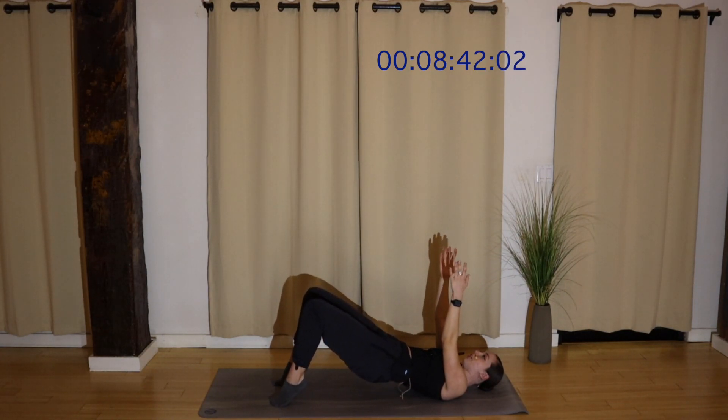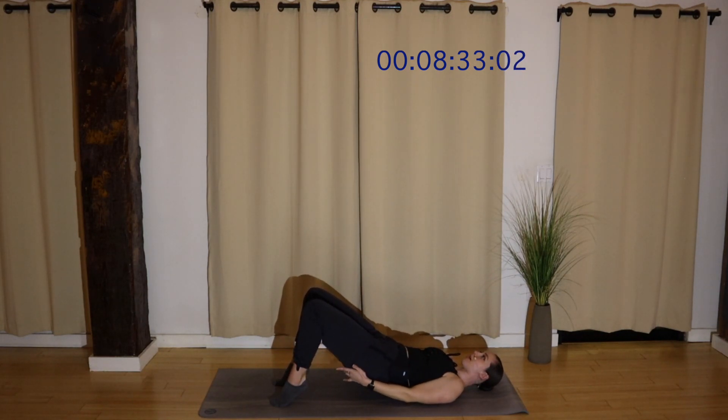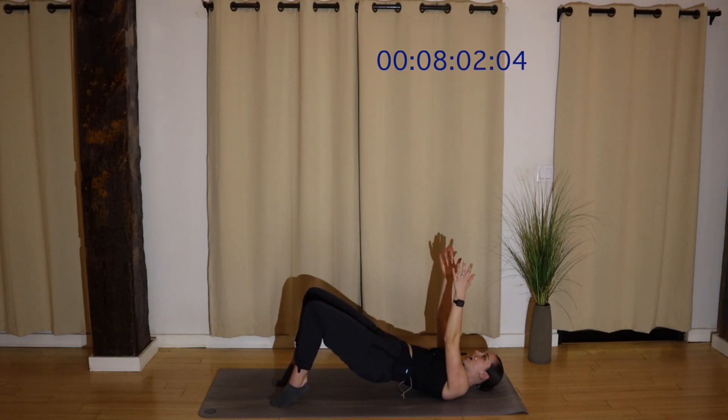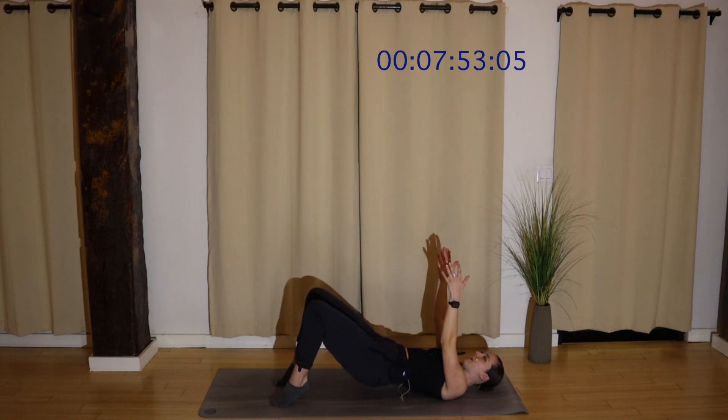Heels stay lifted. Pulse your hips up. I don't know about y'all, but my glutes are burning. My hamstrings are feeling it, especially where my booty and my hamstrings come together. For eight, six, four, three. Hips stay lifted, tap your knees in. Inner thighs! For eight, six, four, three, two. Alternate — pulse up, tap in, up, and in. Breathing, stability, burning — that's what I want. For four, three, two, last one. Heels down. Melt your spine all the way down.